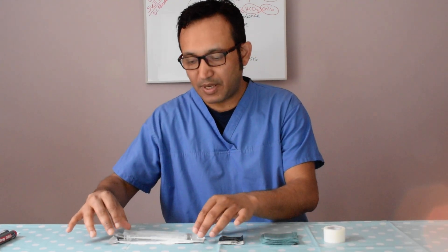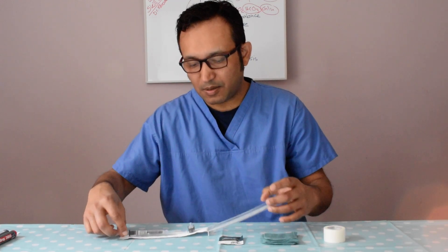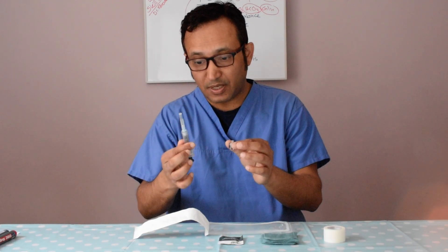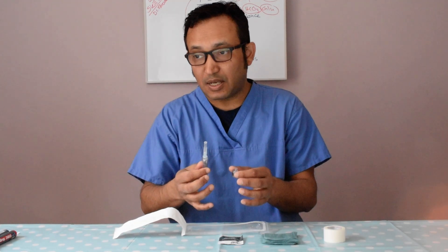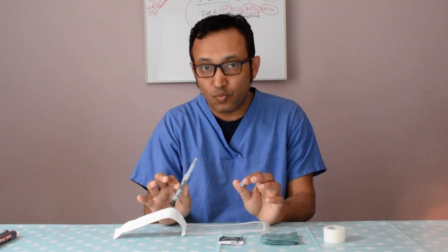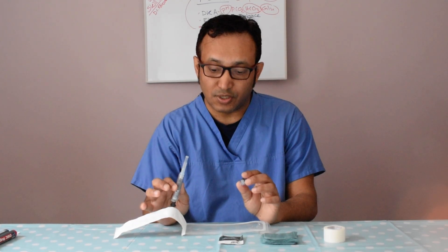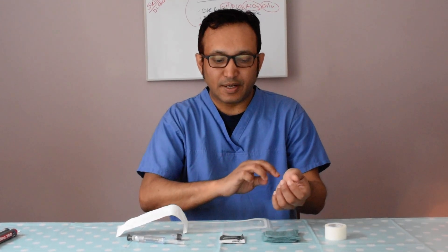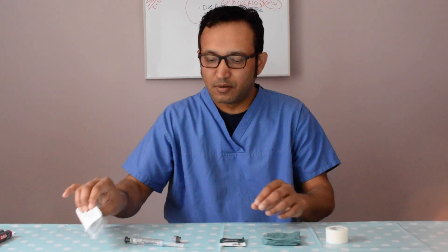We have ABG syringes that come in prepacks. When you open the pack, it comes with a filter syringe and a lock system. We probably don't have these prepack ABG syringes in Bangladesh, and I believe this is something we need in every hospital there. We also need clean prep, gauze, and tape.